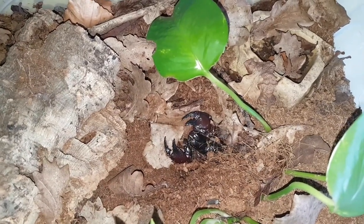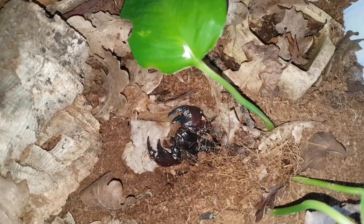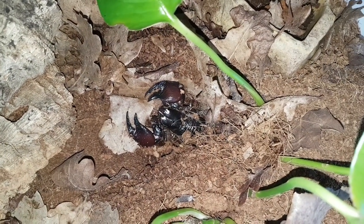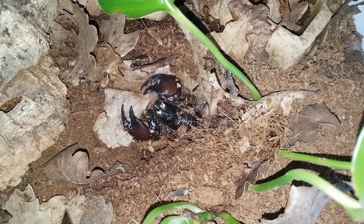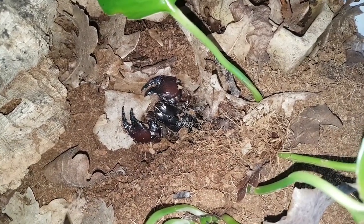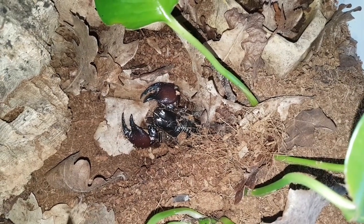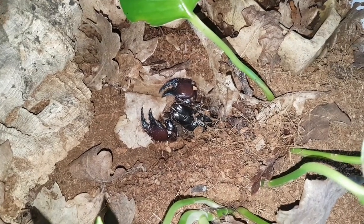These guys are closely related to the Emperor Scorpion, which is regarded as one of the best beginner species. Unfortunately, they're very hard to find in the hobby now due to them not being exported from Africa anymore. These guys are still a great option. I quite like the red colouration on the claws. They're slightly smaller than the Emperors, getting about 3.5 to 4.5 inches in full length. They're a little bit more aggressive, but apart from that, very similar, very easy to care for, and in my opinion, absolutely stunning.